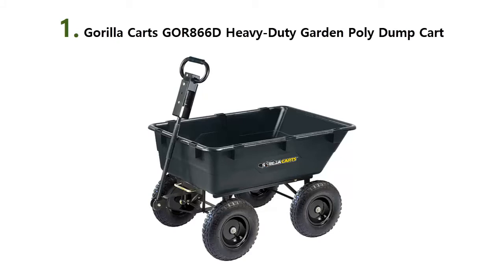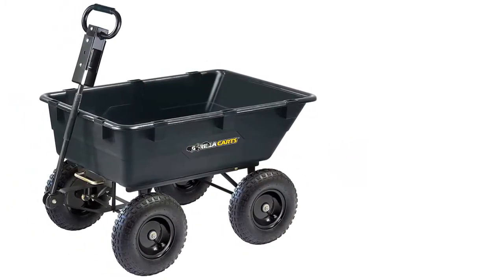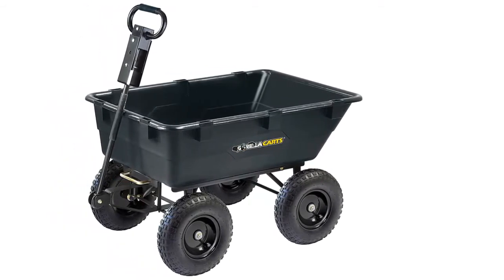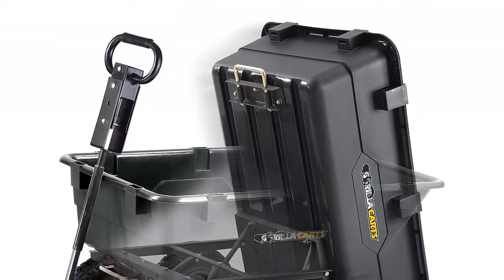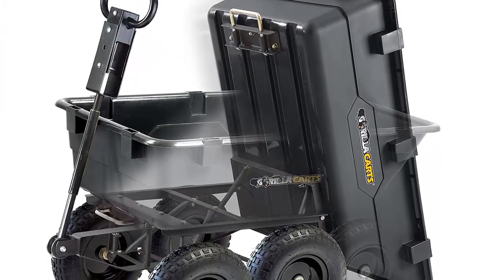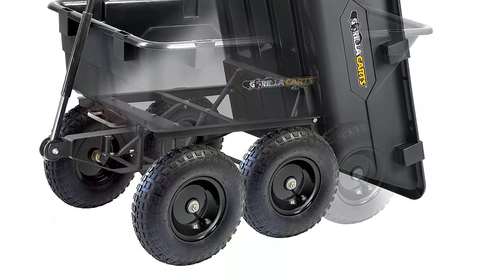Our list at number 1: Gorilla Karts GOR866D Heavy Duty Garden Poly Dump Cart. The Gorilla Karts GOR866D is a transportation tool that makes moving and unloading supplies around the yard seem effortless when working on gardening and landscaping projects. Made of high-strength poly with a steel frame and black finish, this cart is maintenance-free, cleans easily, and rust-resistant to provide years of dependable service.